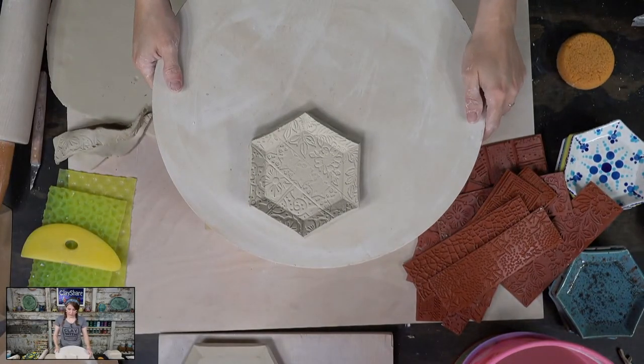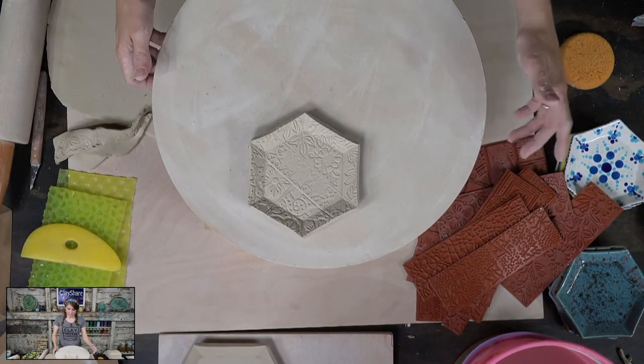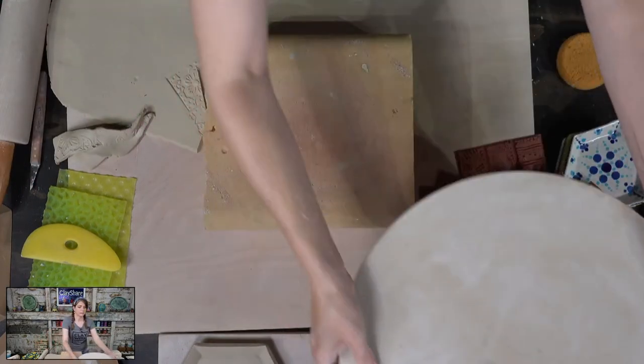If I wanted to put feet on one, we could do that. Want to put feet on one? We'll do it.